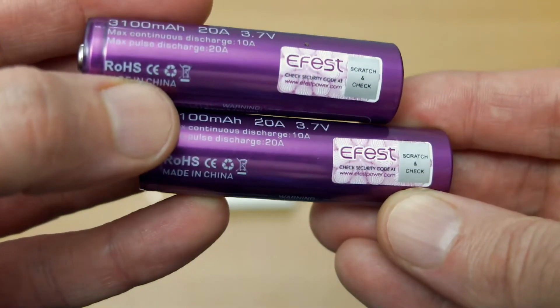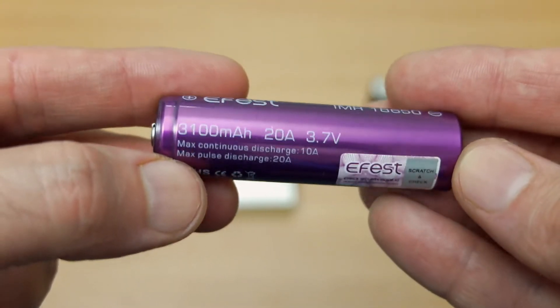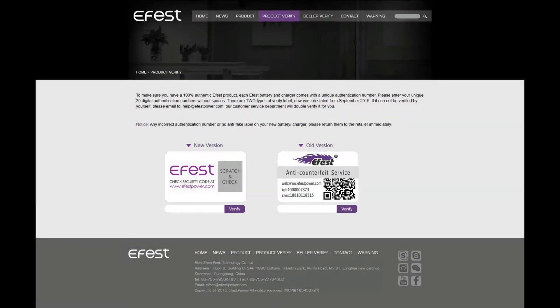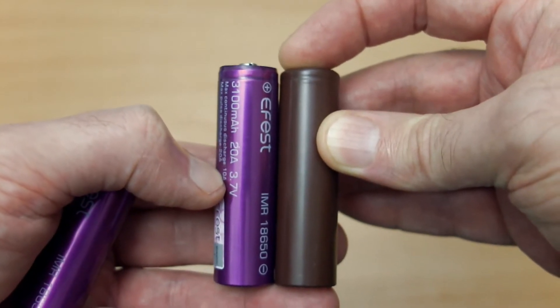I haven't used eFest for a while — the last ones I got in, I didn't actually have a tester to test the capacity. These come with scratch-off panels, and you'll notice the wrap looks a bit different from some of the older ones. You can go onto the eFest site and double-check the serial number to make sure they're the genuine article.